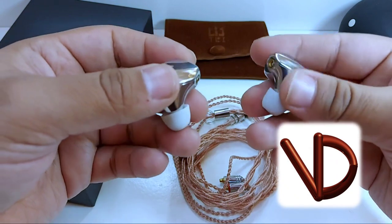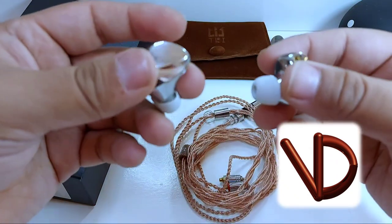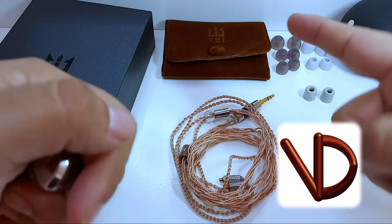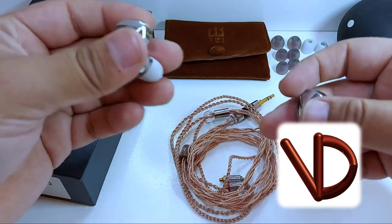Gracias a Royce de Vivir Digital, quien amablemente nos prestó dos de sus in-ears favoritos, es que los tenemos aquí. Dejaré el link de su video en la descripción o una pestañita por aquí arriba, por si no lo has visto, para que conozcas su perspectiva además de la mía.